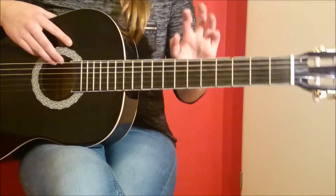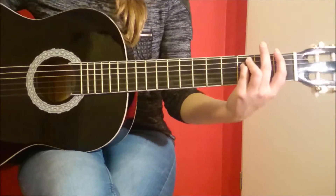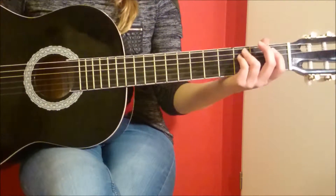Welcome to this tutorial of Smells Like Teen Spirit by Nirvana. A very famous guitar song and actually quite simple.